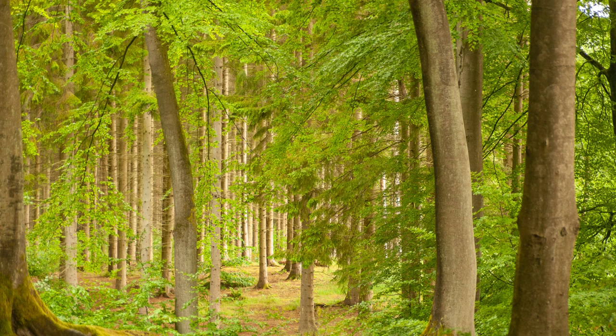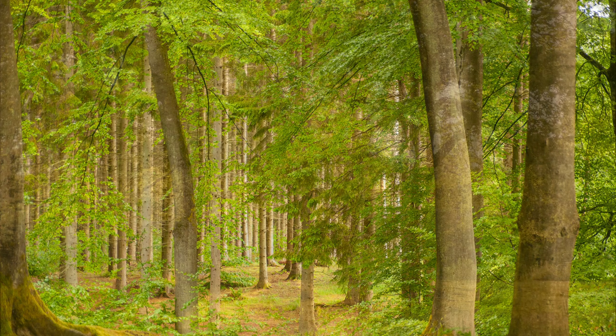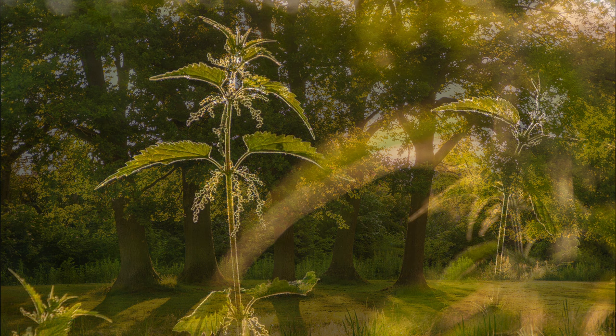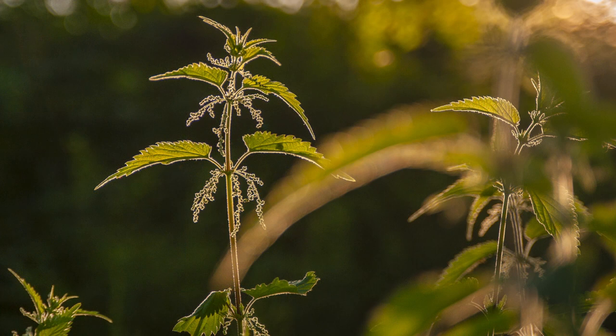I shoot mainly landscapes, stills, and flowers. If you shoot something different you may end up with a different result, but I'm really impressed by this lens and it comes with my highest recommendation if you're in the market for something with a focal range between 28 and 105.